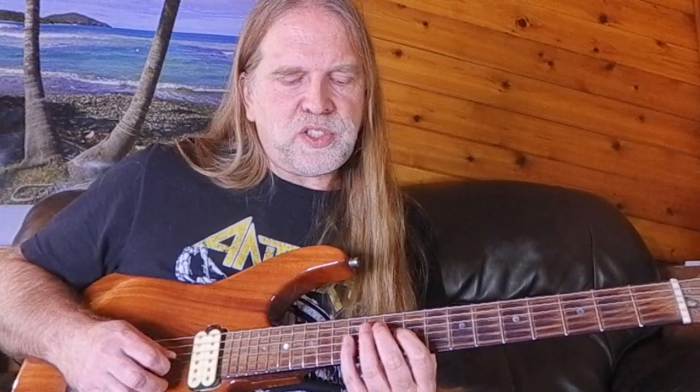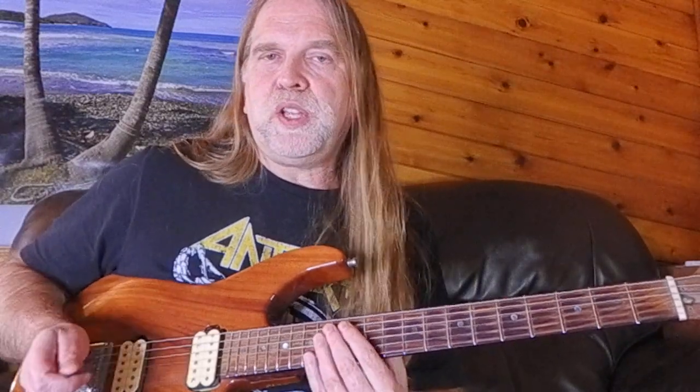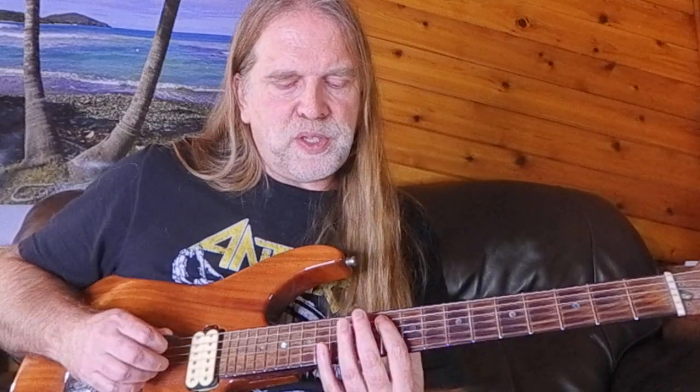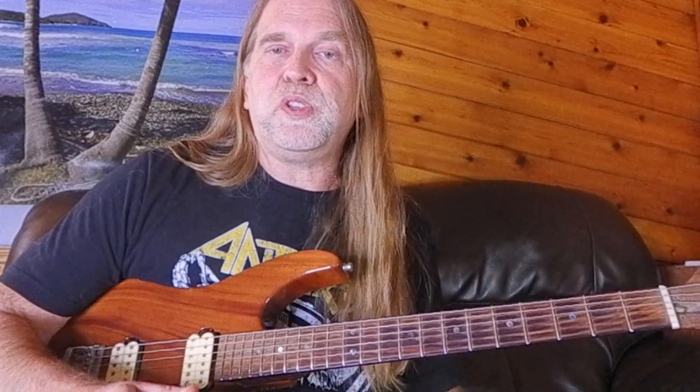If you have two notes on the same string, like I used in some of the study parts, realize that especially if you put the harmonic first and then put a fretted note after on that string, you're going to eliminate the harmonic. I'm playing clean into my amp without really any distortion or gain, with just a little bit of reverb. If you want the harmonics to really sing out more, you might use distortion, compression, or other effects to really bring them out.